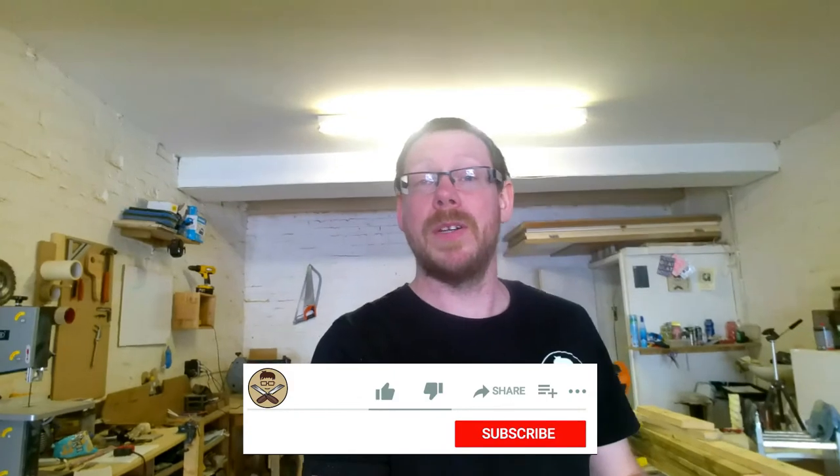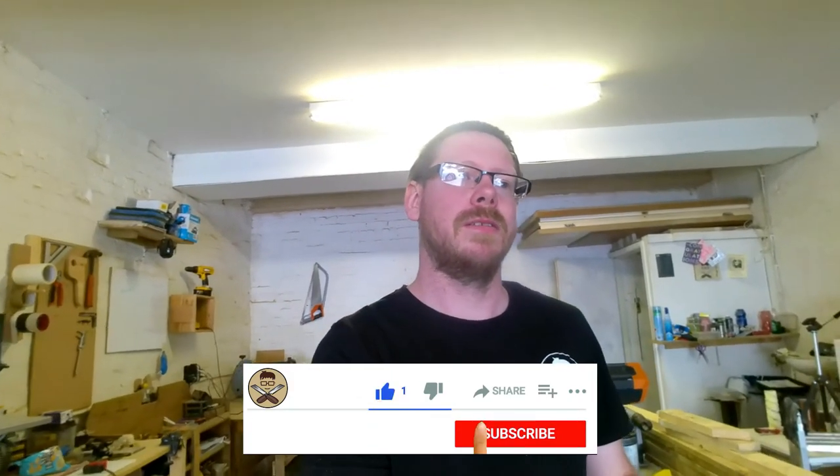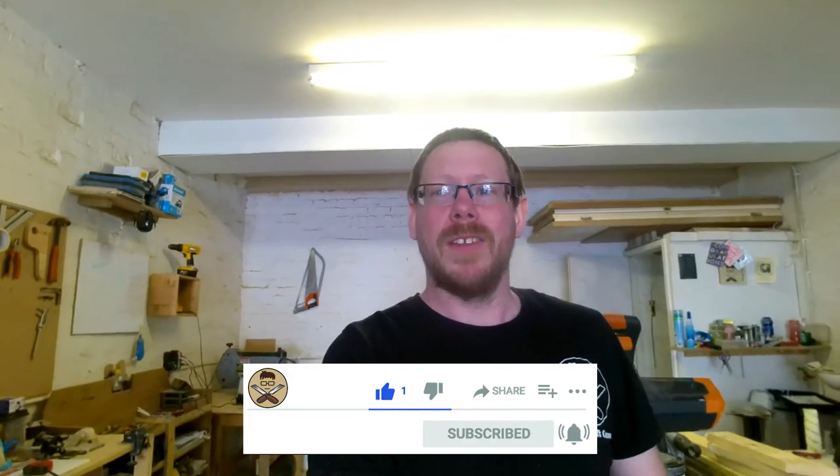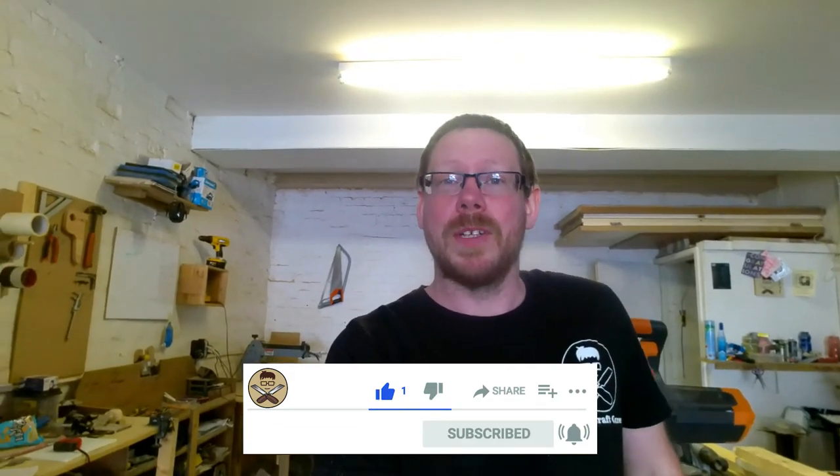Hopefully you liked this video, even though it's just me talking and coming up with updates. If you liked it, give me a thumbs up. If you want to see the projects I was talking about, hit that subscribe button and I will see you in one of those videos.